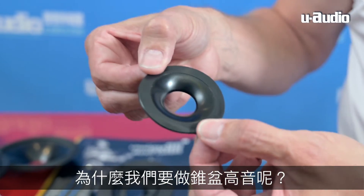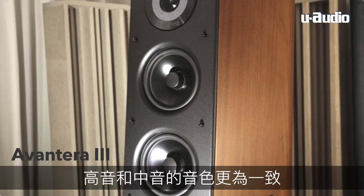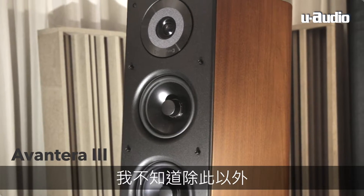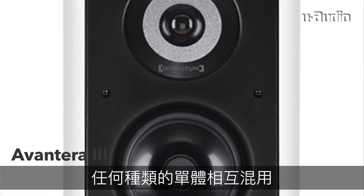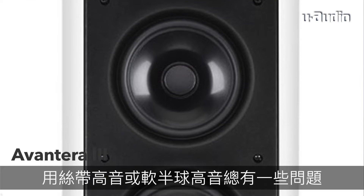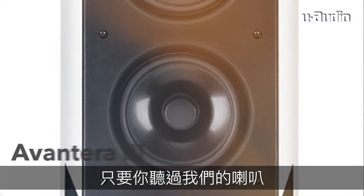Why did I go for a cone? Because our mid-range driver uses an aluminum cone as well. I wanted to have the perfect blending between mid-range and tweeter, which I could not achieve with anything else. Any mix of drivers — from ribbon tweeters to soft domes or whatever — is always creating some trouble, and this I want to avoid. You can easily judge this if you take a listen to any of our speakers. The major technology in the Avantira 3 is the new metal cone mid-range and tweeter in the third generation, which is why it's named Avantira 3.